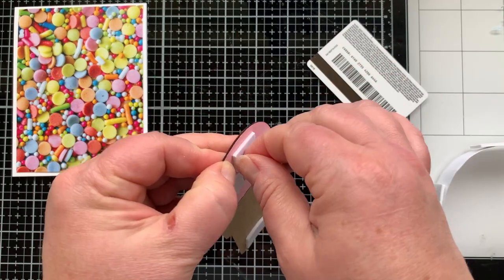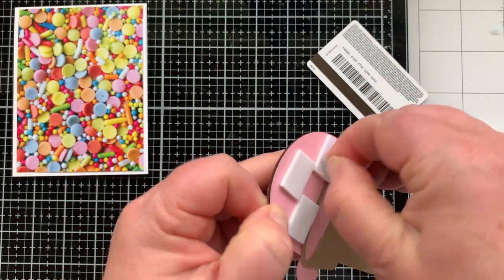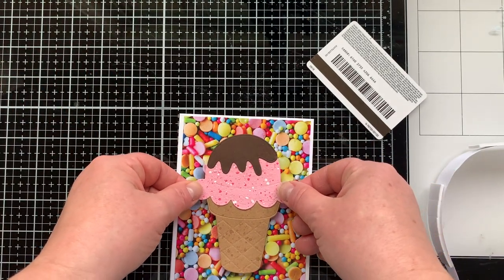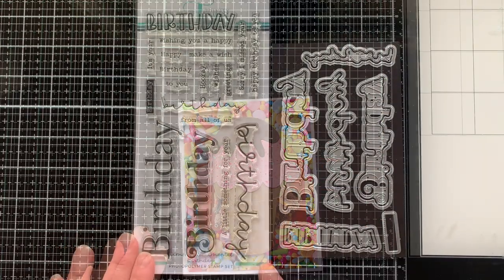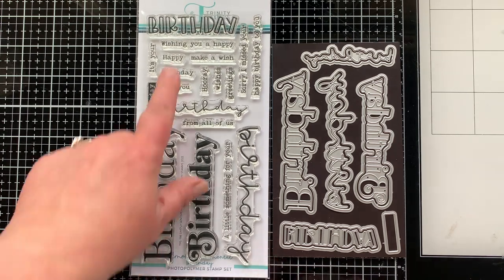My gift card is for ice cream — it's for Cold Stone. I hope you have those where you are, where they scoop all the ice creams and mix them together on this cold metal plate. I haven't been there in a long time, but the love of ice cream runs deep in my family. We love it. So these new dies are my favorite.